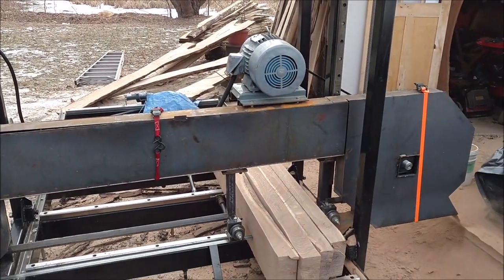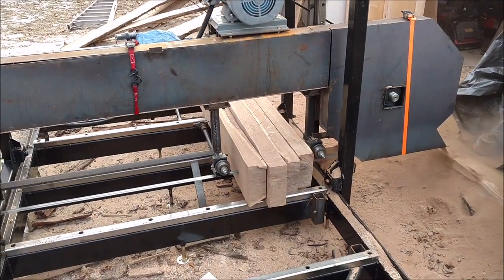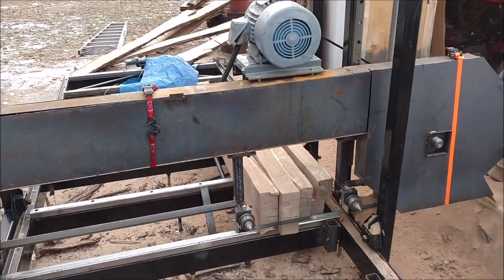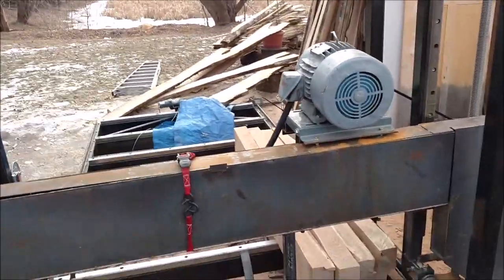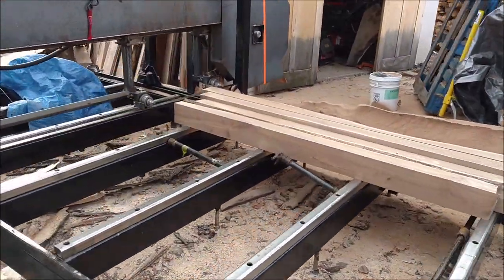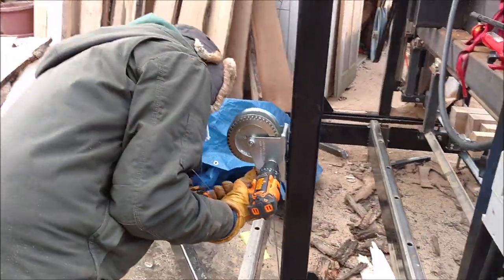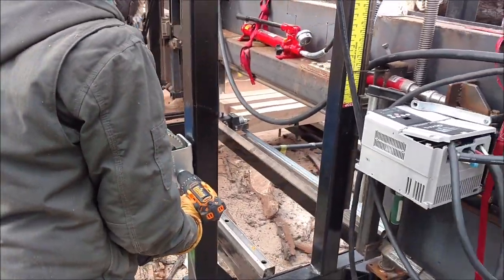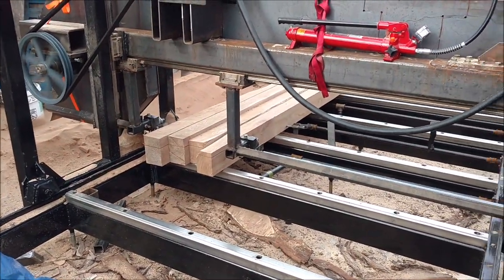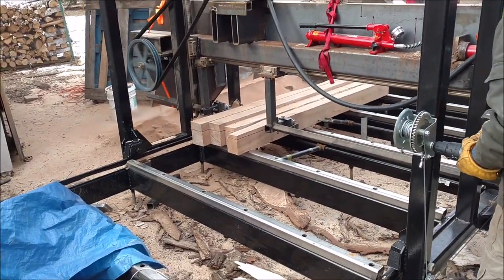Then we came back, pulled everything off, pulled the mill back again, and made our second pass. We took off the top material and basically ended up with eight 16-quarter by about six-foot square stock pieces for those farmhouse table legs. This was a lot of fun today.